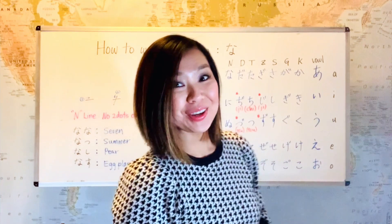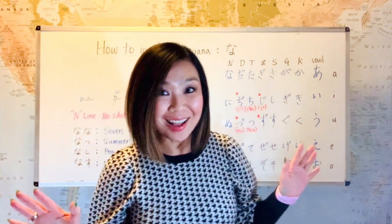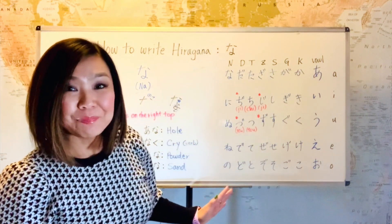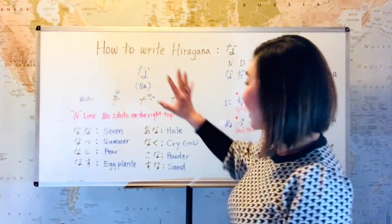And I have good news for you. On the N line, there are no two dots. So you only have to remember this N line — there's no such thing as na plus two dots.